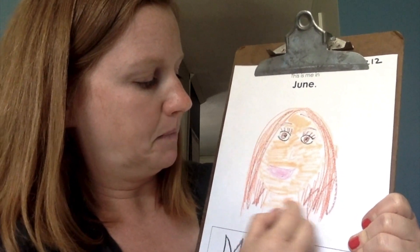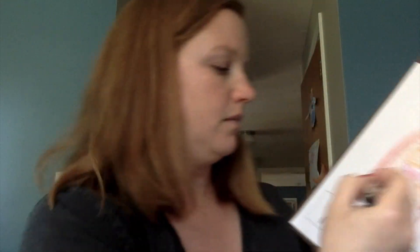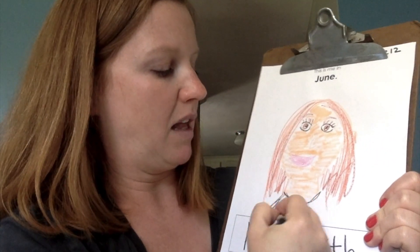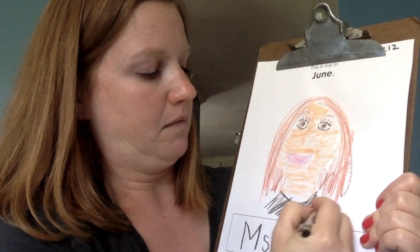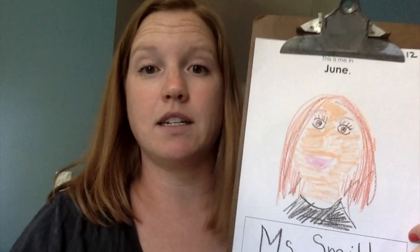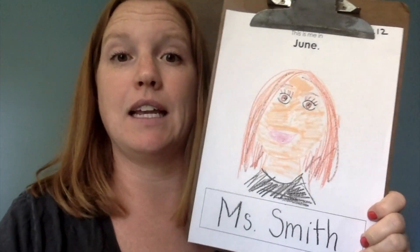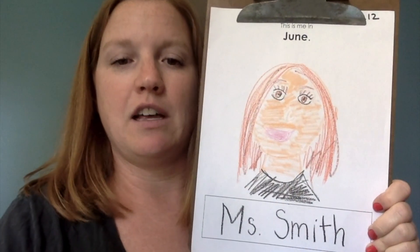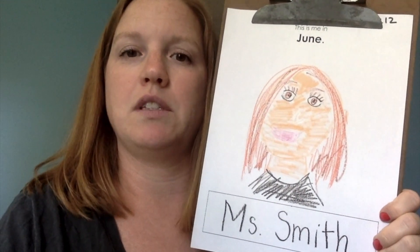Today I'm wearing a black shirt, so I'm going to draw my black shirt. So there's a quick version of my self-portrait, but I want you to take your time, do your best job, and then send a picture to your teacher so we can see your final self-portrait for K1 — your June self-portrait.